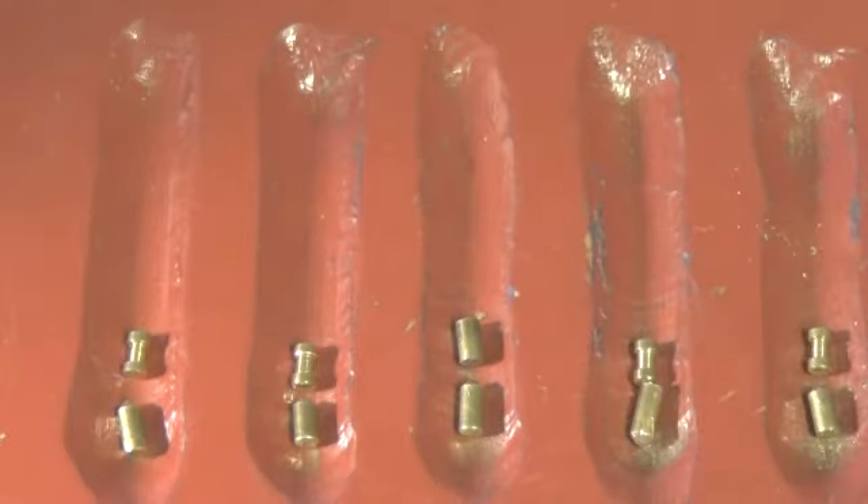Nothing real extra special about this lock, but I'll make it into a challenge lock and send it out to the next victim. Thank you very much — please do not do anything illegal and please stay out of trouble.